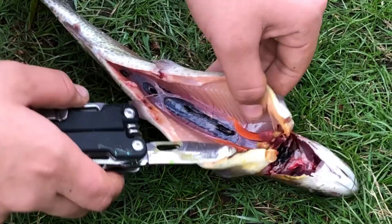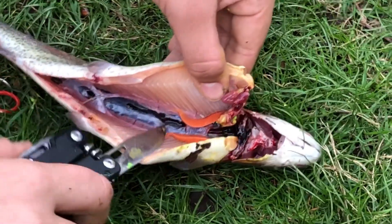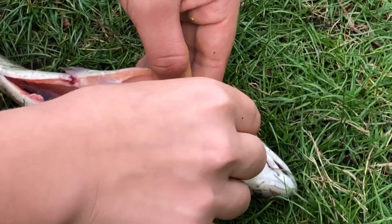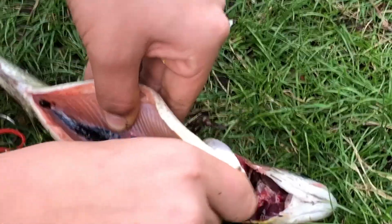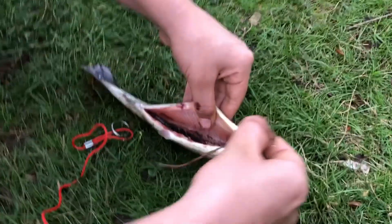Alright guys, this is a female — you can tell by the roe it has right here. That's a female. So we can get rid of the eggs there. Some people actually eat this stuff, but we just toss it. It's good bait for crawfish or any other bait fish that's feeding. We definitely want to get rid of the bloodline. Just get it up there because that bloodline is nasty when you cook it. All that — you definitely want to get all of that out.